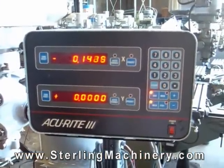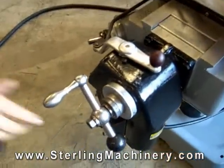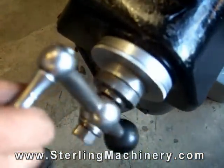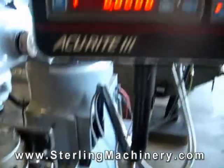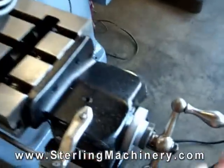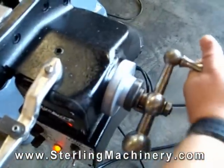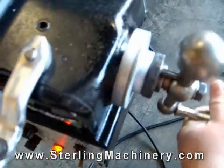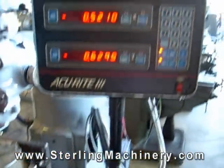Another popular option would be a digital readout, or DRO. This usually has some type of digital numbering system that shows your measurements on a screen instead of using numbers on a dial for your X, Y, or Z axis. There are many different models and styles of DROs, and they could be added to your machine at any time.